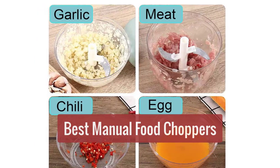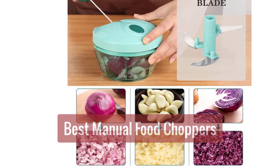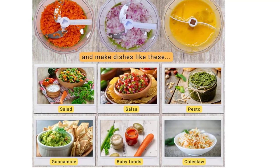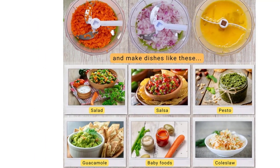Are you looking for the best manual food chopper? Look no further. We've compiled a list of the top five choppers on the market, based on performance and price. Whether you're looking for a basic chopper or something more advanced, we've got you covered. So let's get started with the list.